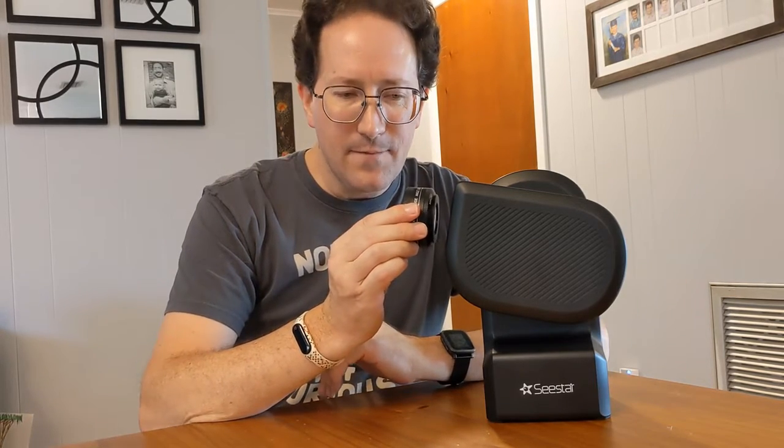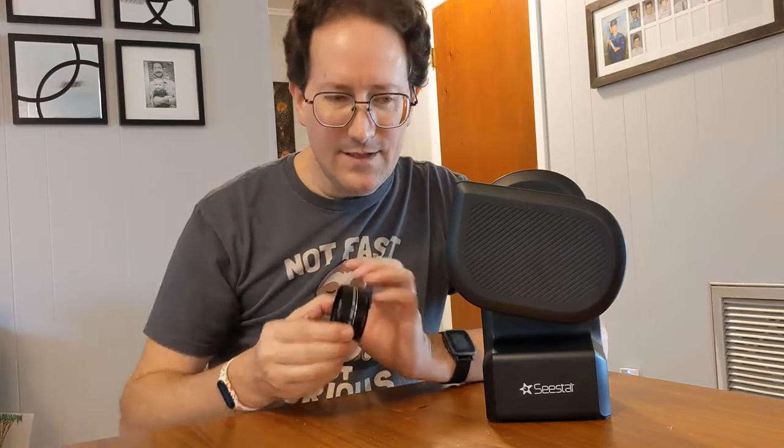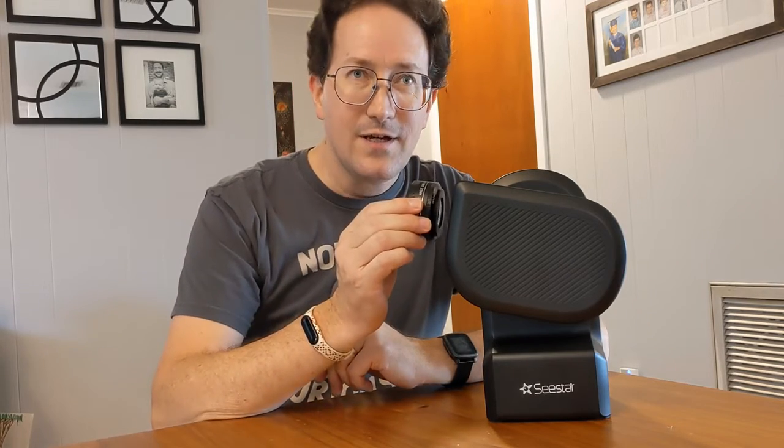I held it up and tried to focus using the manual focus frame, going all the way up to 2600 and all the way down to zero — and it did not focus. So the answer is: this lens, no. You can't put the tele-negative in front of the optical path.